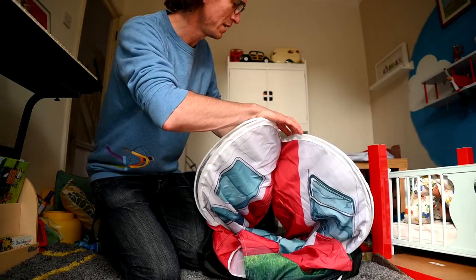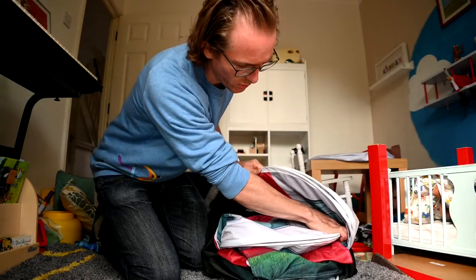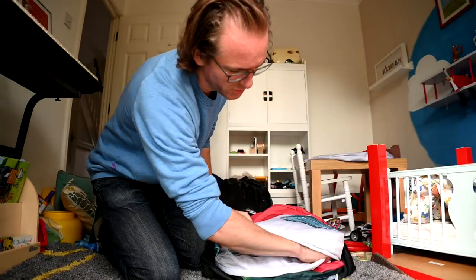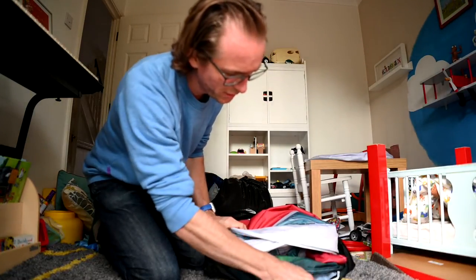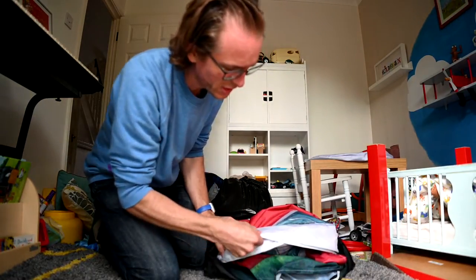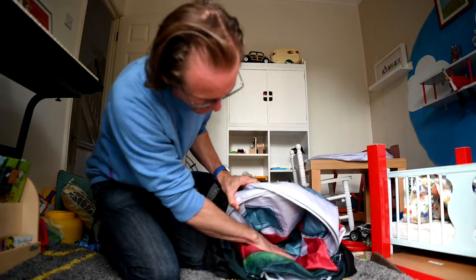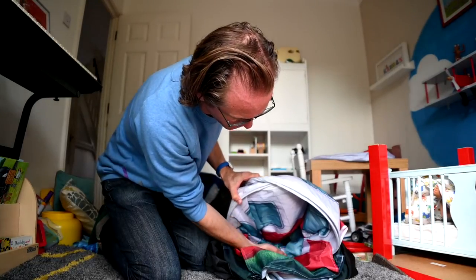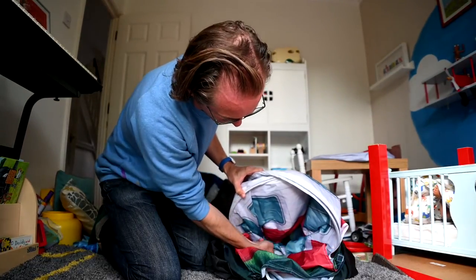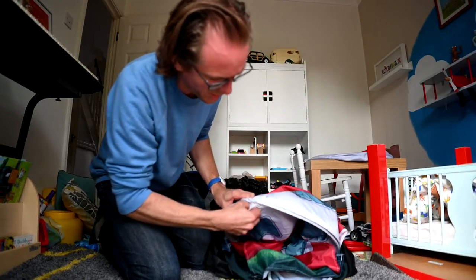Now you fold the two sides one inside the other, so you've now got three loops. You've got the bottom edge here, and there are two sides here, and the top edge is this loop here going in — so you've got one, two, three loops like this.